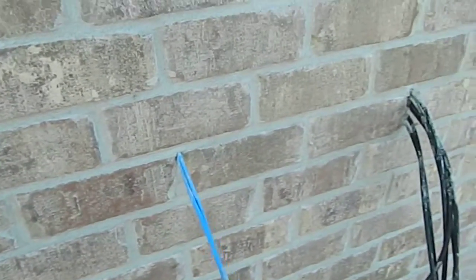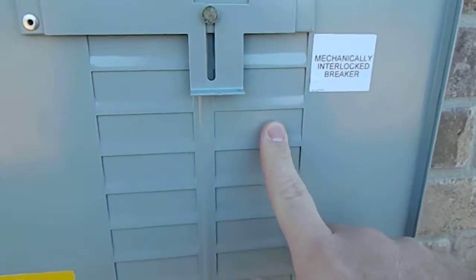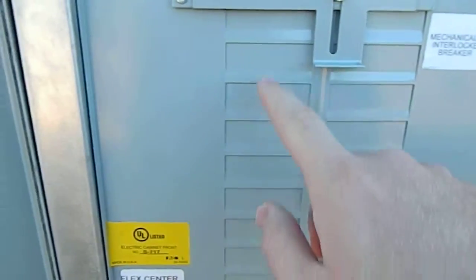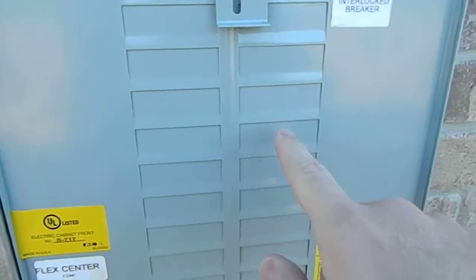This is your phone cables, your cable cables — sorry, I know that sounds a little ridiculous. And this is your main breaker for the outside of the house. We're going to go over this in great detail in your walkthrough, but I'm going to show you a little bit of it now. They don't have any of it hooked up or wired yet, but you'll have a breaker for your range.